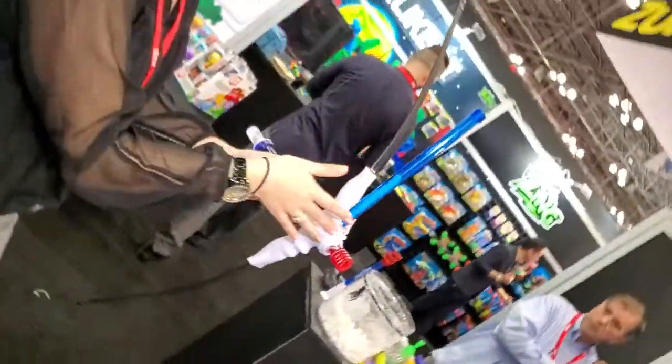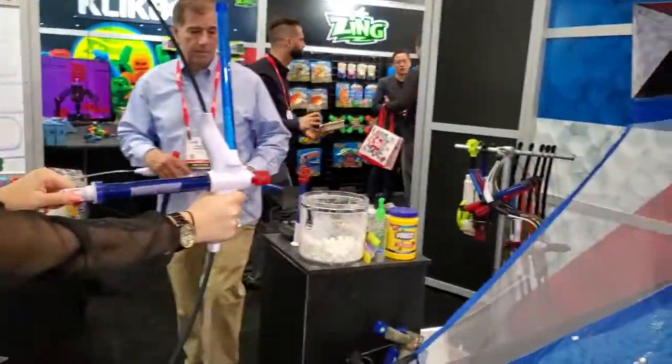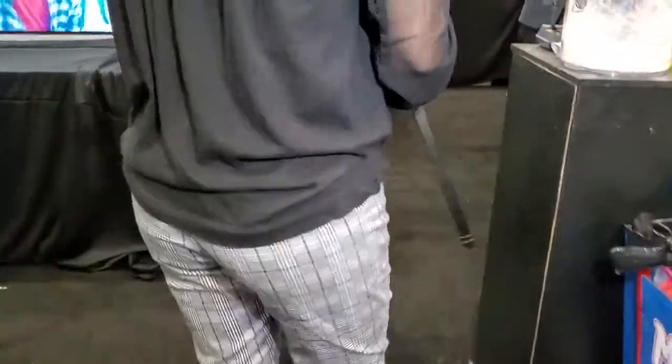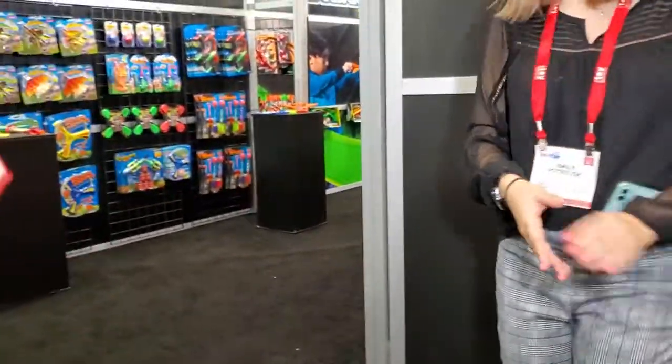This one holds 25 mini marshmallows, so we're going to aim at the target. That is awesome! These all come out in the spring, so a lot of fun — perfect time for some s'mores too.